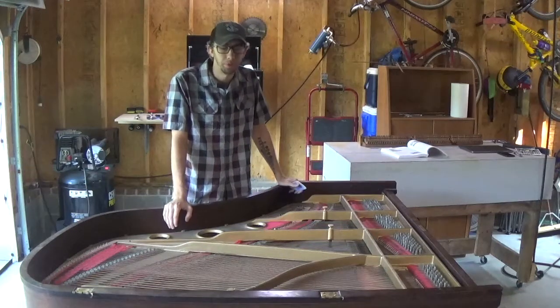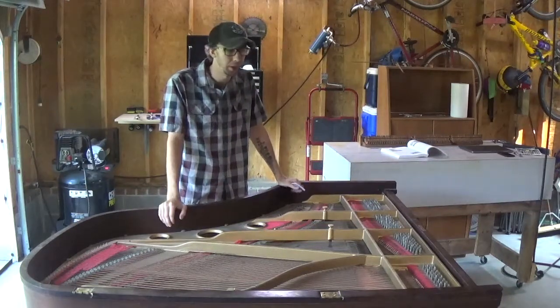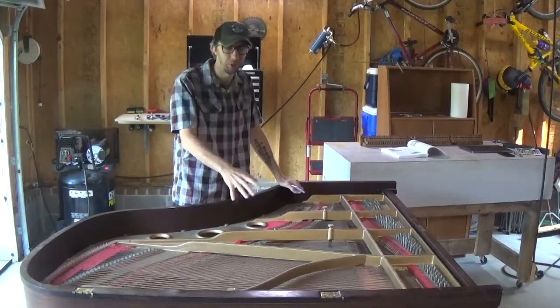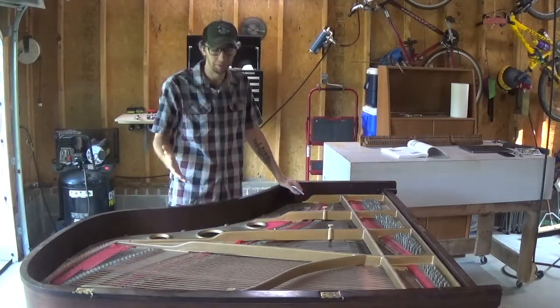What up guys, welcome back to the garage. My name is Oakley. I'm glad you're joining me on this video today and today we're going to be talking about how to remove the strings and the plate out of the baby grand.